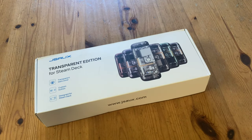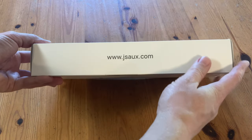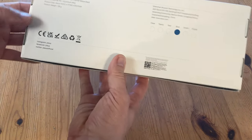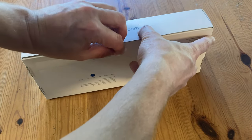So this is what came — it's a backplate for the Steam Deck. They sent it to us in exchange for this video review. The box has six sides, some of which have writing on. On the back we can see it's a blue one — see the dot here? And let's open.